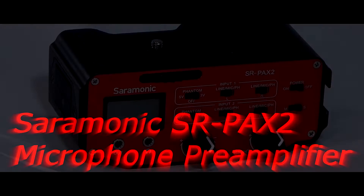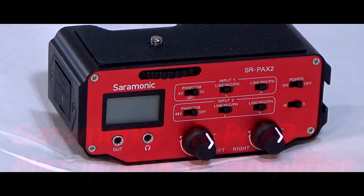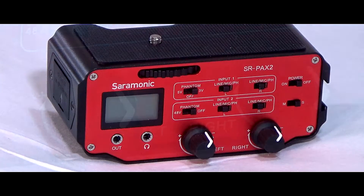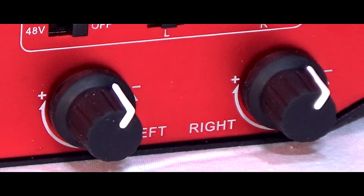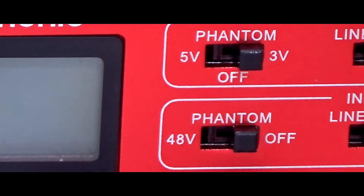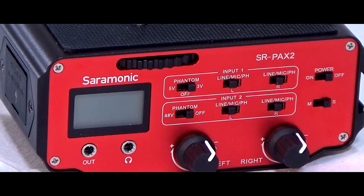The Saramonic SRPA-X2 is a great-looking unit with an all-metal enclosure and it certainly stands out being red in colour. It's a two-channel active audio mixer with 20 dB gain and three levels of phantom power. It's designed to be attached to and used specifically with video cameras in order to reduce noise levels.